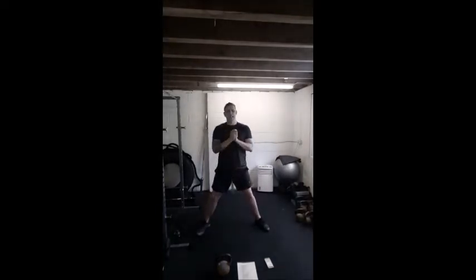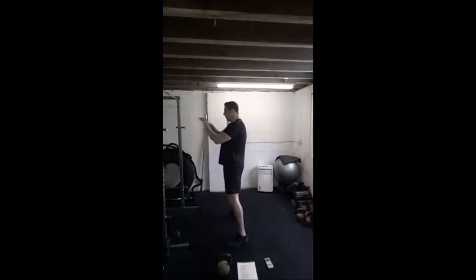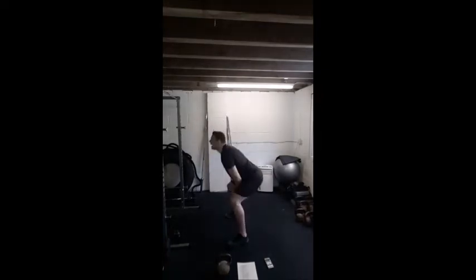Last couple of reps guys, we're going to swings next. Two-handed swings. Just imagine we've got a kettlebell in our hand — I want you to sit your hips back and down. You can see nice flat back. From the bottom, drive those hips up, nice and strong hips, squeeze your glutes at the top, and we swing back down, straight back into the hip drive.